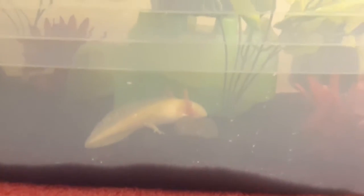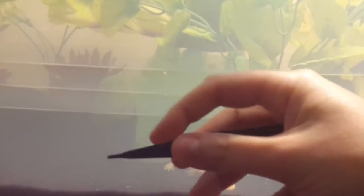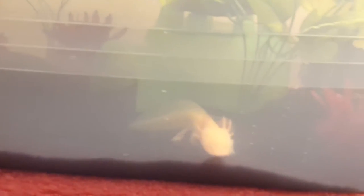Today I did some tong feeding with them, and they were just going crazy for it. They loved the tongs, except my tongs are kind of small — I'll show you. They're little, so they like trying to bite my fingers. But it's not really that painful, so it's okay.